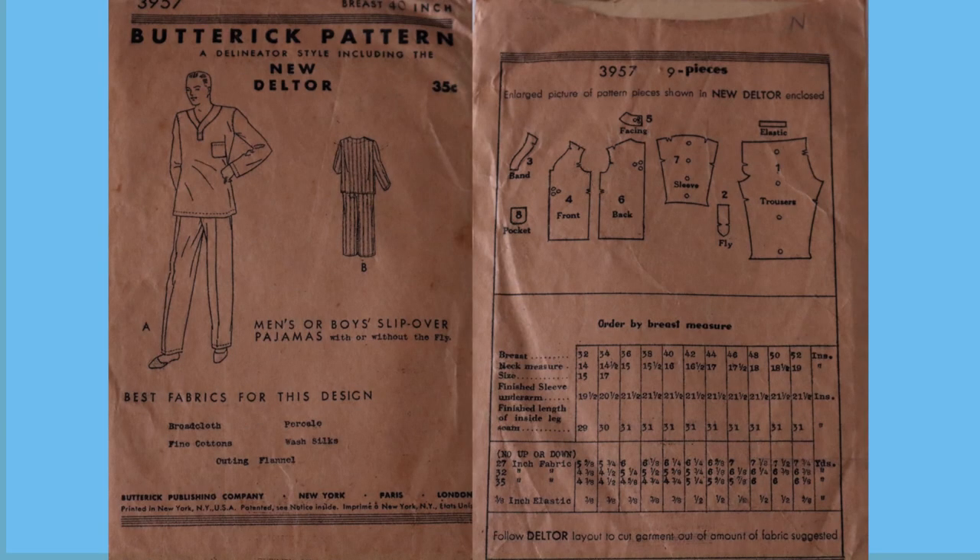Hello, thank you for stopping by. I'm so glad you're here. In this video I'm going to be making a pair of grandpa pajamas using this pattern from the 1920s. Why am I using a sewing pattern from the 1920s? I'm a giant nerd and I think it'll be interesting.